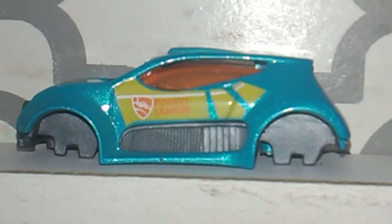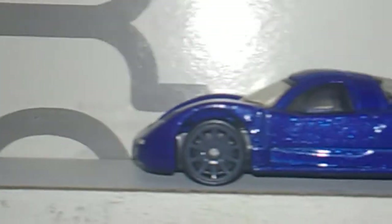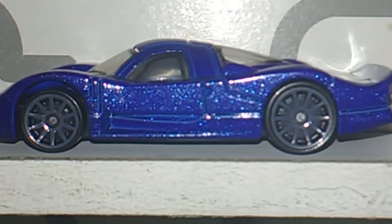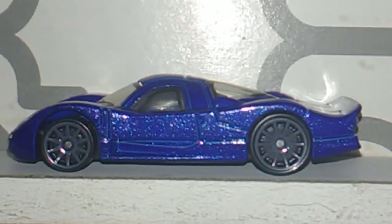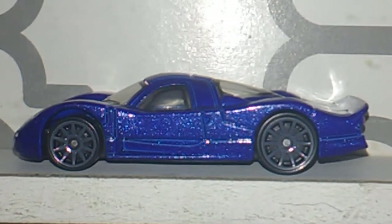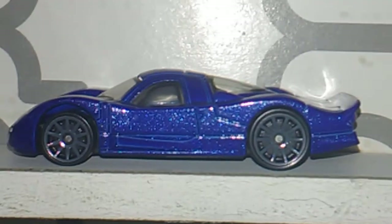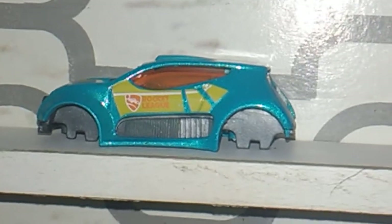I took the wheels off of this and I put the wheels that was on this on this here car and restored it back together. I robbed the wheels off of this for something else — I'll be dang it if I can remember what at the moment. But anyway, that's what I robbed them wheels off of.